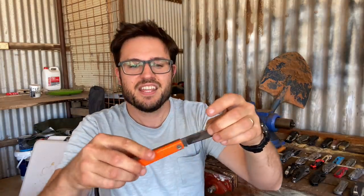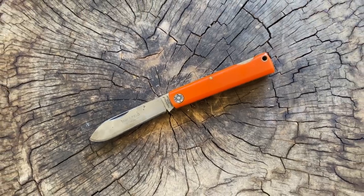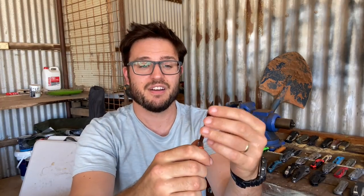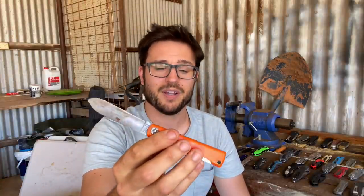This is my GEC Farm and Field Tool in 1095 steel, just an orange Delrin style handle. I really like it. It's a rear lock back knife. I actually do carry this from time to time — it cuts really great. It's got a really thin 1095 blade that is very scary sharp. I thinned it out even more than the factory grind, which has probably made it a bit fragile, but boy does it slice a piece of cheese pretty good.